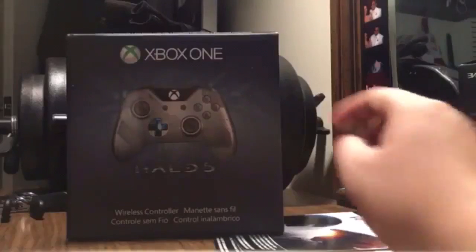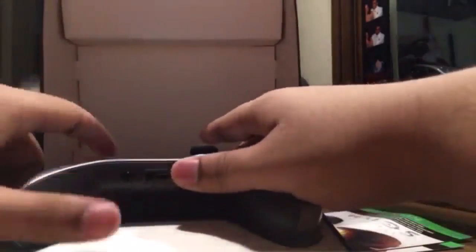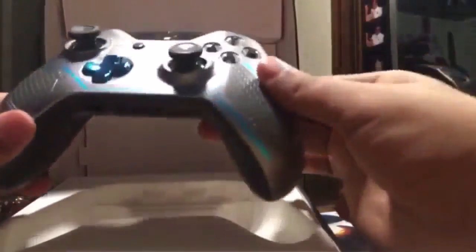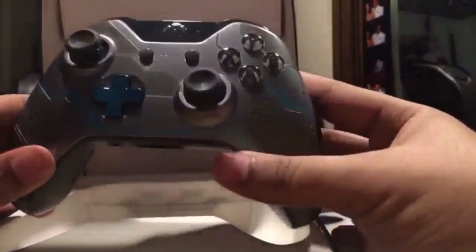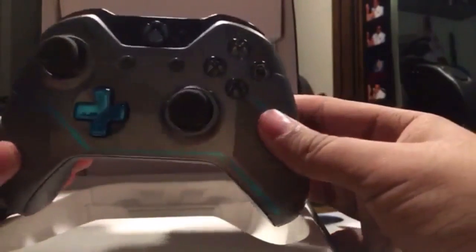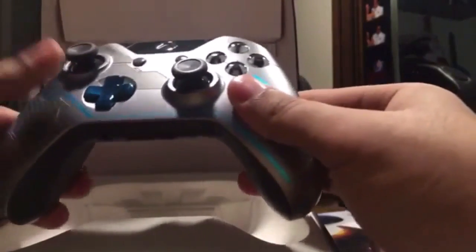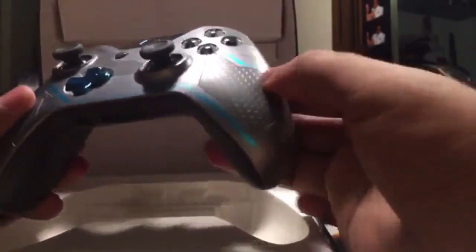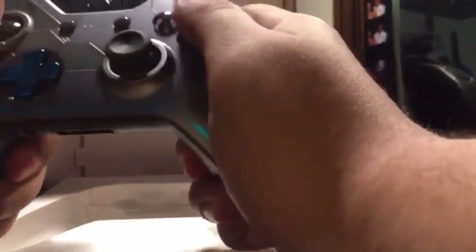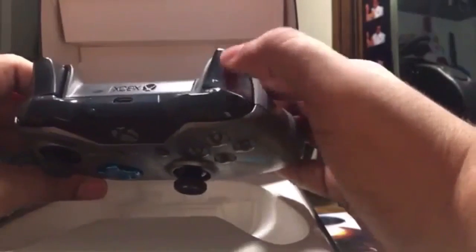This is the Agent Locke controller. I really haven't turned it on and used it that much because I don't want to use two controllers at once. It has that nice feeling of Agent Locke's helmet — you can feel it — with a good matte finish and matte triggers.